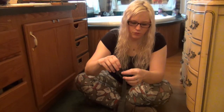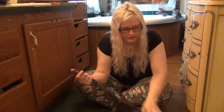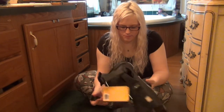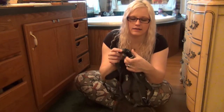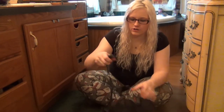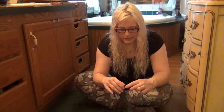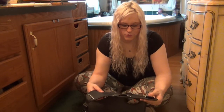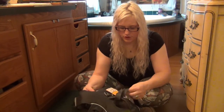We debated a lot between the Ruffwear Webmaster, which is what we got, and the Webmaster Pro. The Webmaster Pro, instead of having any plastic hardware, has metal hardware, which obviously is a little safer than the plastic. But it also does not have the easy clasp. With these ones, once you get the harness around the dog, you can just clasp on and clasp off. With the Webmaster Pro, you actually have to use the slides to tighten and untighten every time you take them on and off, which I didn't really want to fuss with. Their normal Webmaster has gotten great reviews — I've never heard of any of the plastic failing. They've got pretty heavy-duty plastic, so I'm not really worried about these breaking. So that's why we ended up going with these.